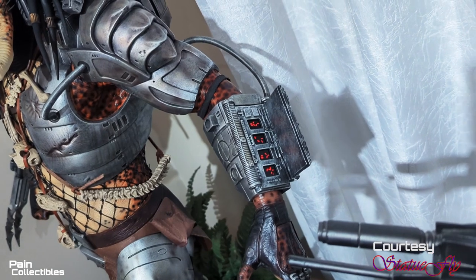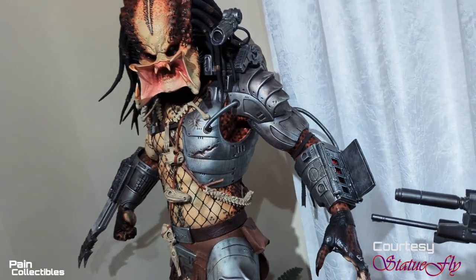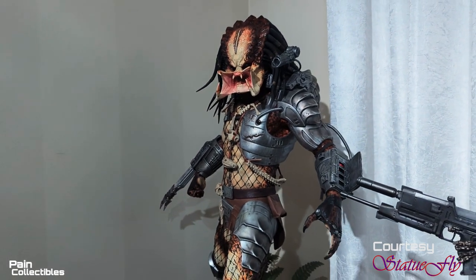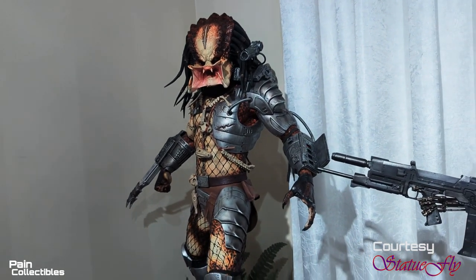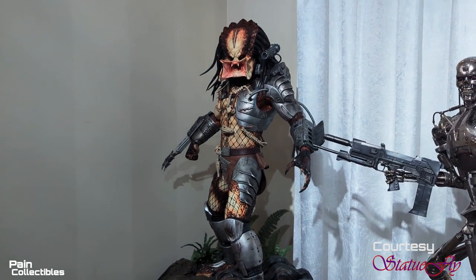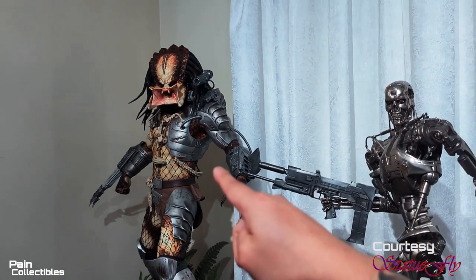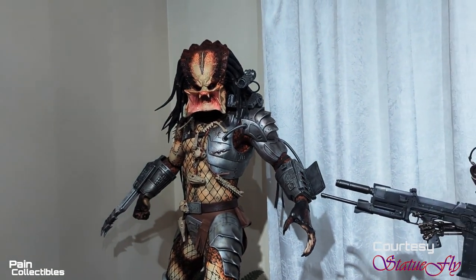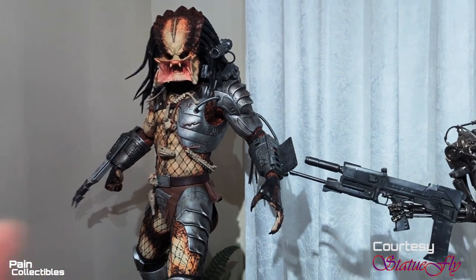This is why the Cinema Cat pieces command as much as they do. I don't care what you say or how you see it in photos — I'm looking at this with my eyes in person in real life, and I understand why this thing commands as much as it does. It is just an amazing piece, an amazing pose. I'm really lucky — thank you to my friend Statue Fly for letting me showcase this awesome piece. And thank you to everyone checking out; toss a like, subscribe, tell me off however you want to do it. I will see you guys in the next video.